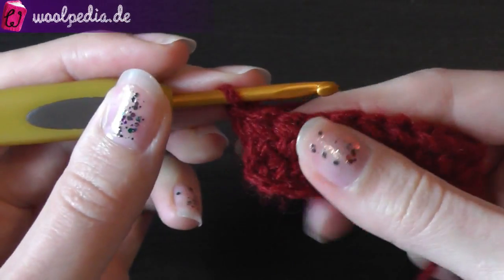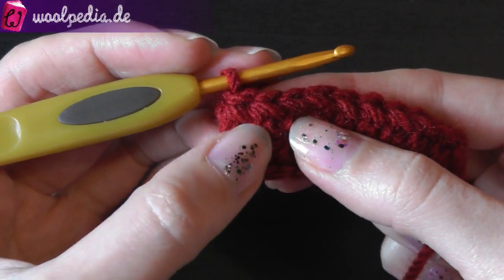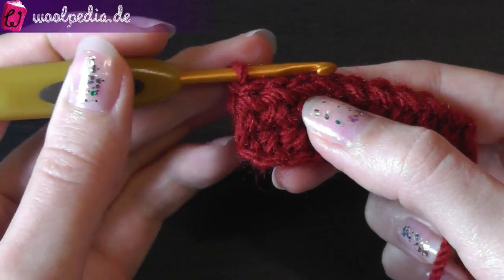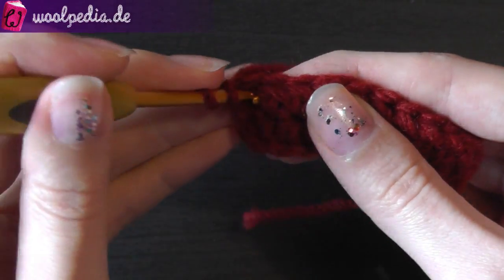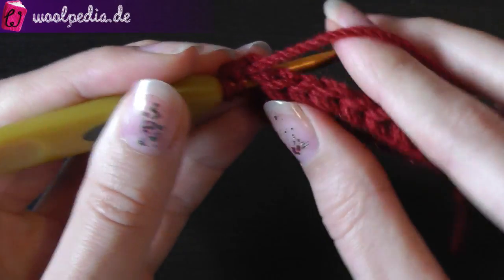We search for the next half double crochet — so this one. Then you yarn over and you go through your work to the back side.